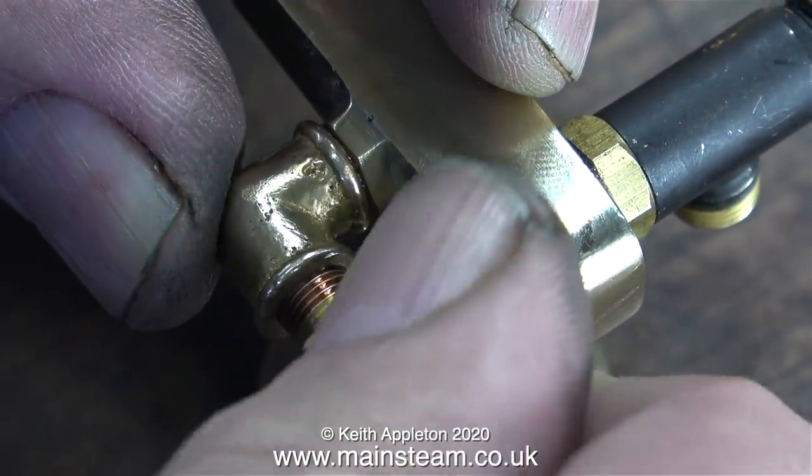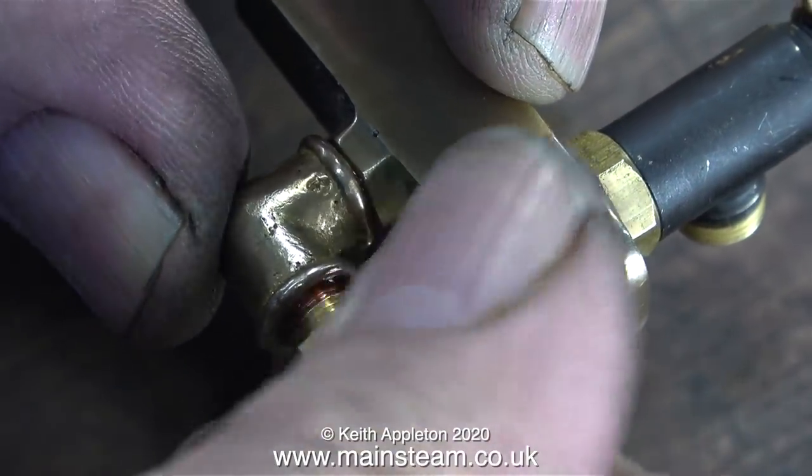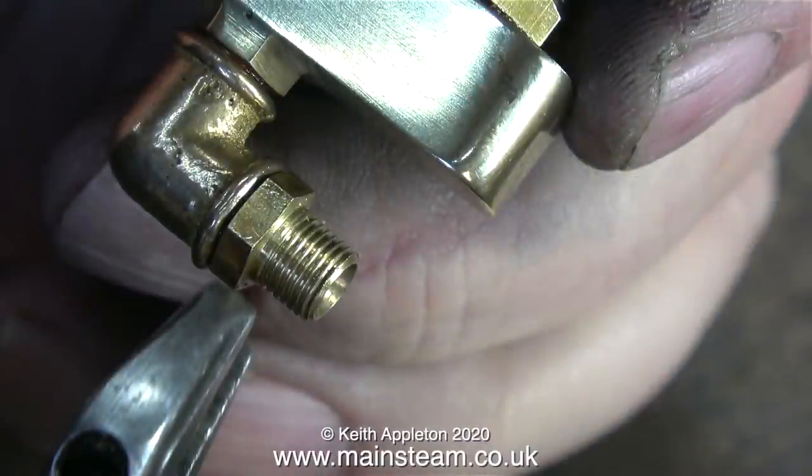With the PM Research elbow tightened in place it's time to fit another double union adapter, and as usual a drop of Loctite 542 will stop it from leaking. The last part of this job is just tightening the union in place.